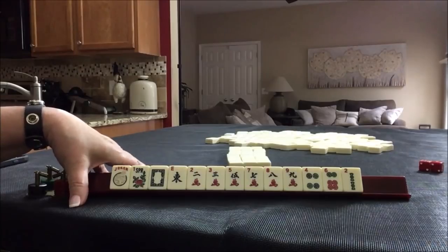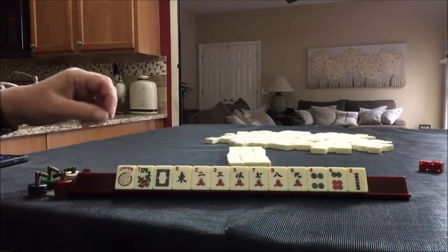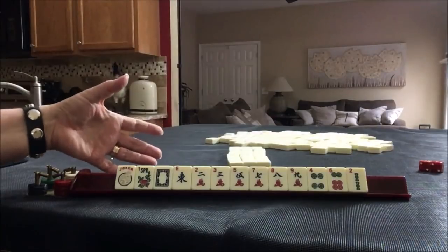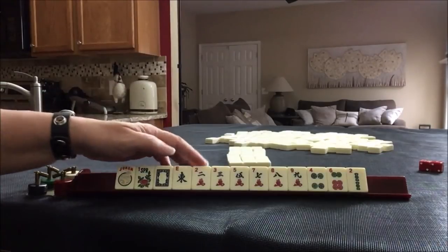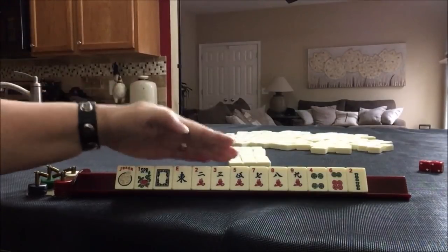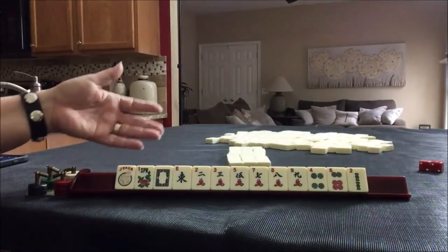Let's try for a year hand first, and then the second time around we'll see if odds is better. For the year we have one, two, three, four, five, six tiles we could potentially use. For odds we have one, two, three, four. Evens we have one, two, three, four, five — maybe evens would be better. Let's do the year the first time around and then evens the second time, since there's one more tile towards the even category.